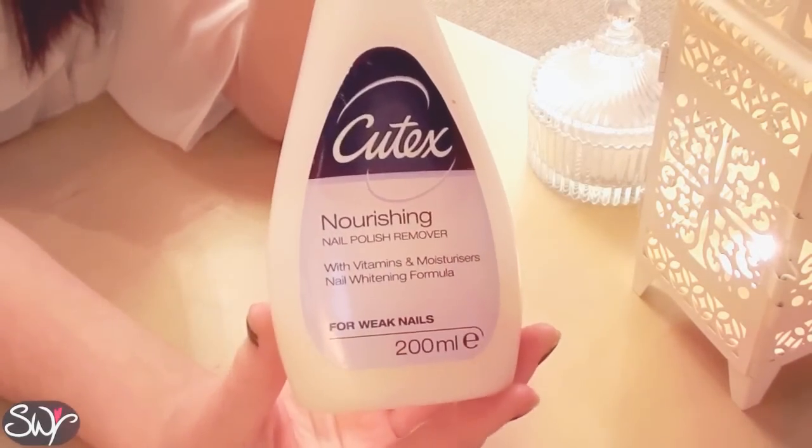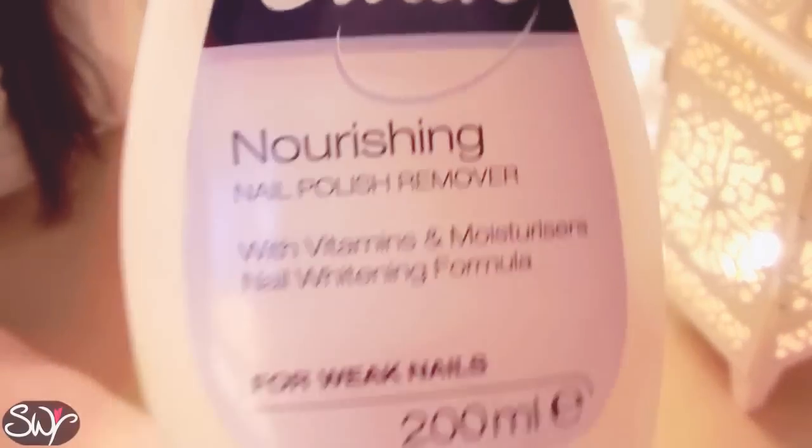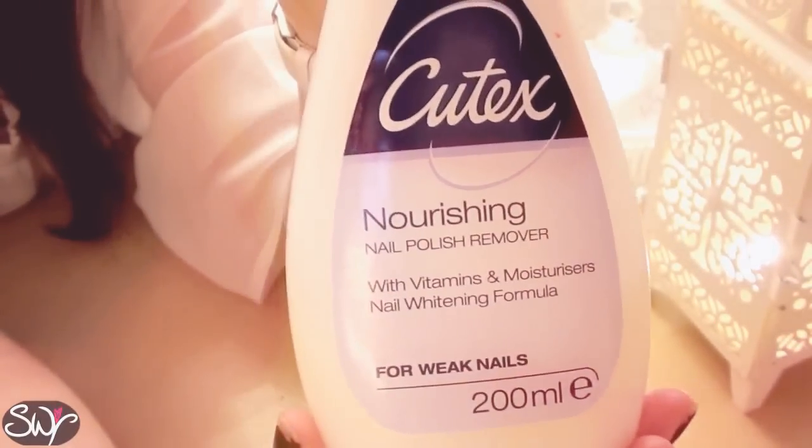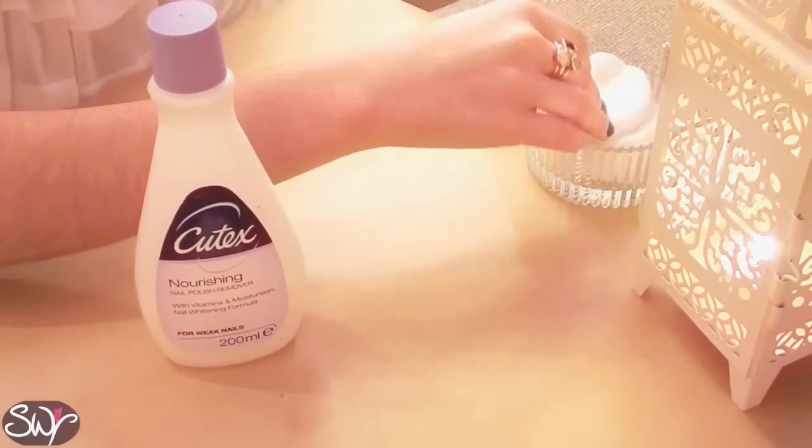So the first thing you want to do is just get some nail varnish remover and remove any remaining chipped nail polish. The one I'm using is from Qtex and it's their nourishing nail polish remover for weak nails.